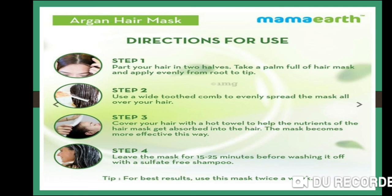Step 4: leave the mask on for about 15–25 minutes, then wash with a sulfate-free shampoo. For best results, use this mask twice a week.